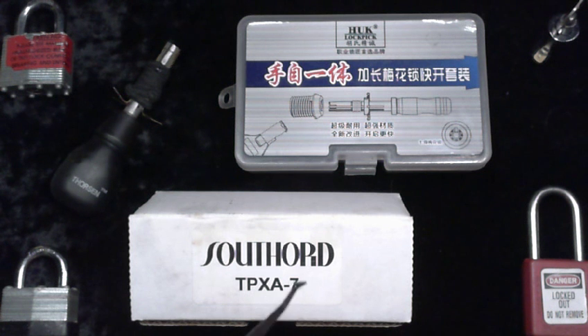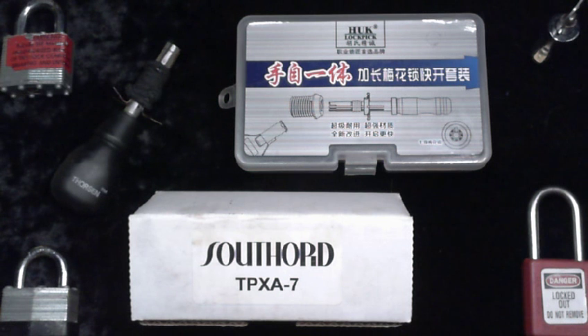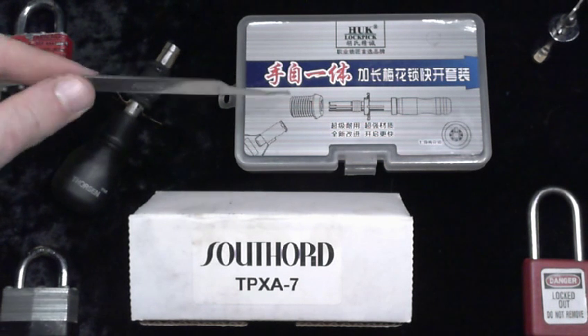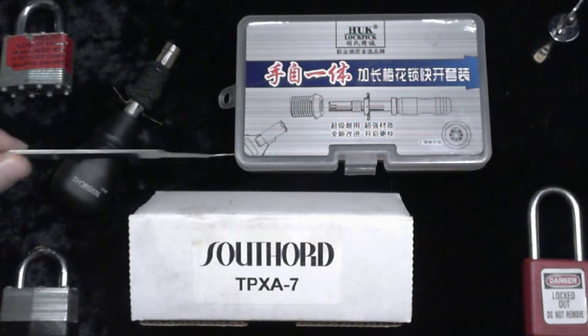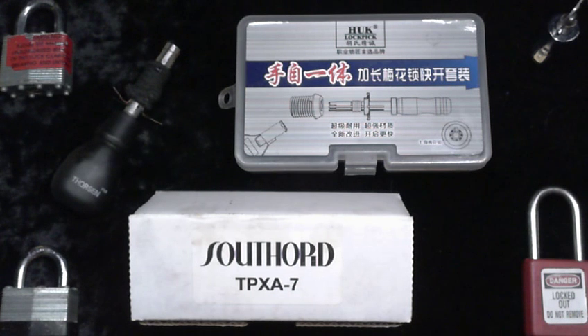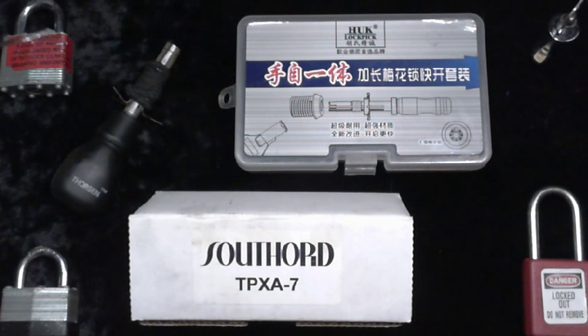Part one is this part — the intro — where I'm going to introduce you to these things and tell you a little bit about them, lightly covering exactly what we're doing and why. The next segment is going to detail just the Huck pick, because I think this pick and others like it really deserve some detail. Then we're going to tackle the Southard pick in the same way, and then we're going to go over a little hidden surprise that I've got for you.